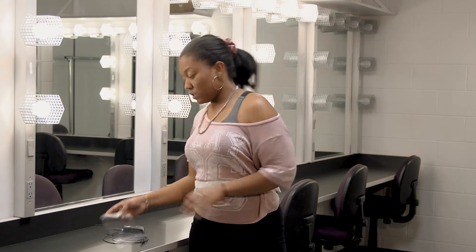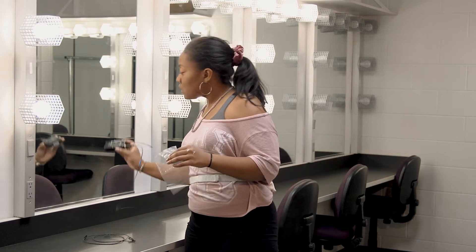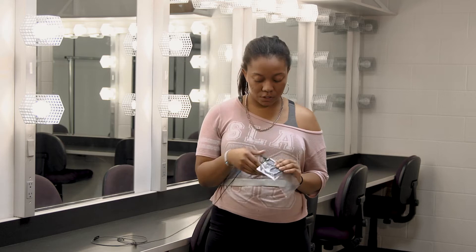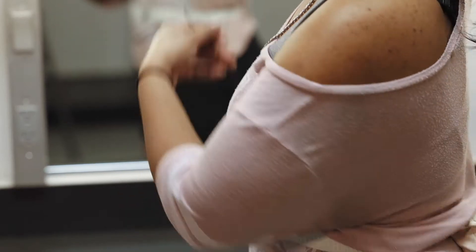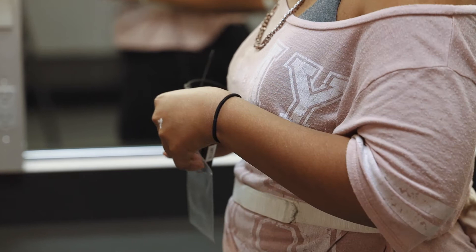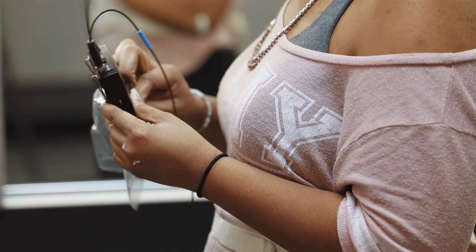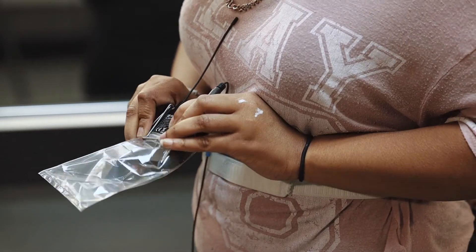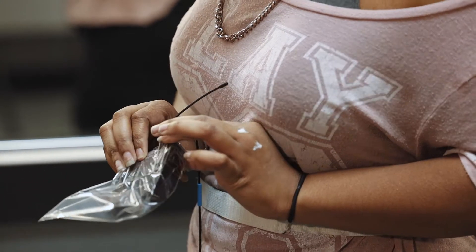Then the next thing you want to do is get yourself one of these little plastic baggies called a uni bag. You want to put the mic pack in the plastic bag, but when you put it in, you want to make sure that the clip is on the outside layer of the bag. It might be a little difficult, but it's very important for the next step.